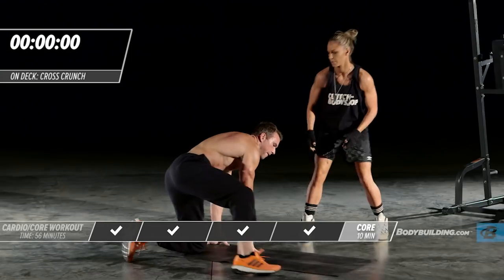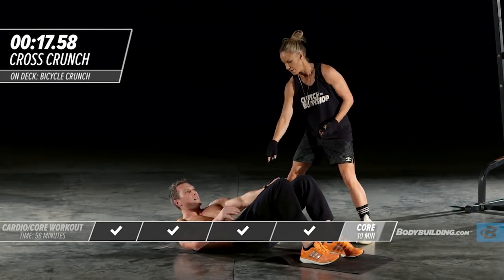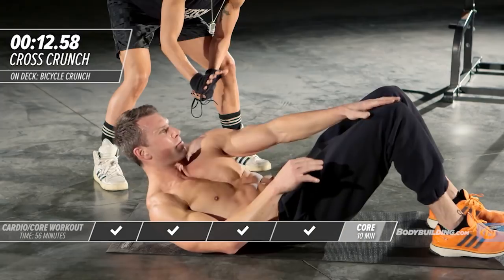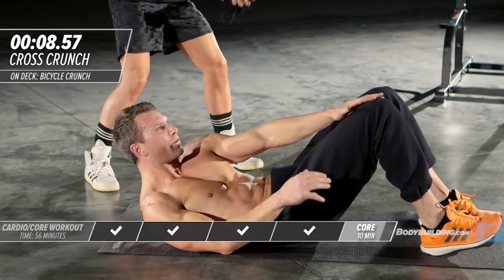Right into a cross crunch. He's going to flip back around. Everything is tight — he's not letting go on the downswing of this exercise. He's staying in a position where the abs are constantly engaged.